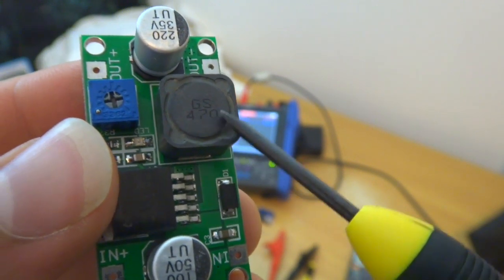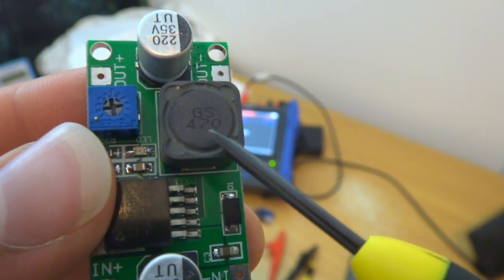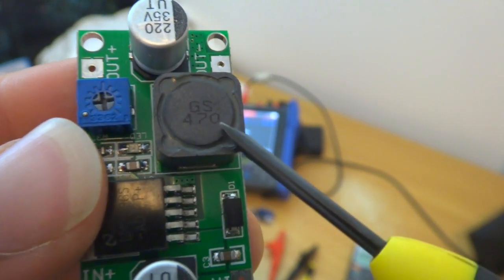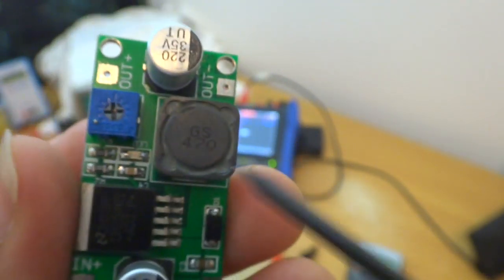The first two digits are the number and the third digit is like the multiplier. So 470 means 47 microhenry — the zero stands for 10 to the power of 0. But if it were 471, that would be 470 microhenry. So 470 is 47 microhenry.